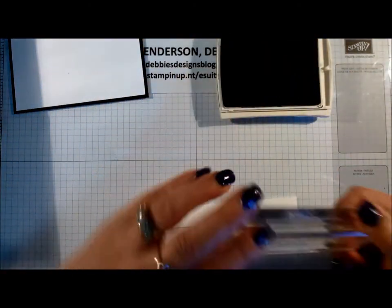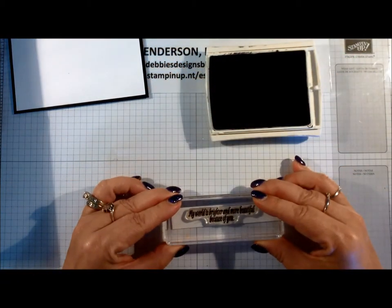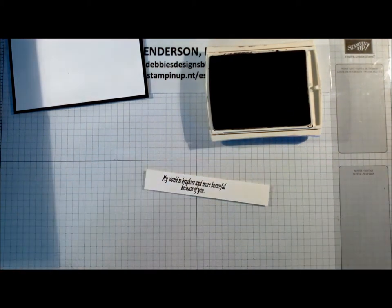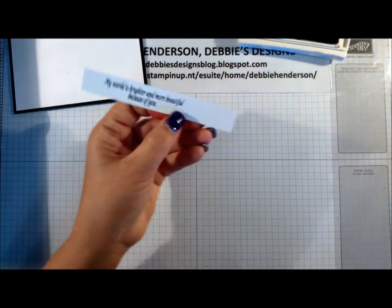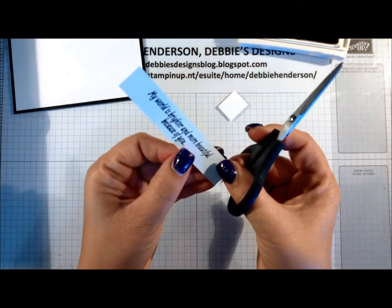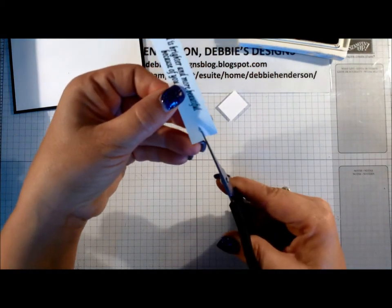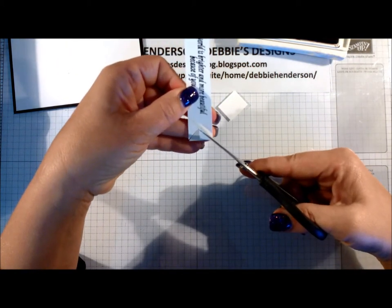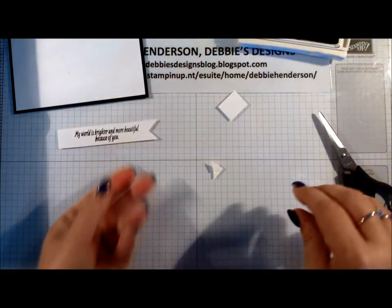I'm going to bring in the Basic Black ink and stamp the sentiment, and then we're going to cut a notch on the end — I'm going to cut off about an inch. The easiest way to cut a notch that I always show my local girls is trimming halfway this way, then go to the corner, go where you trimmed, then go to the second corner and go up where you trimmed. Easy way to do that.